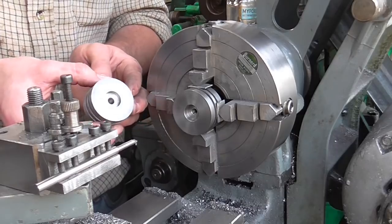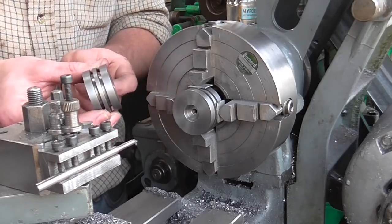Well there we have it — two pistons ready for mounting on rods and finished machining. That's it for part one. In part two we'll be moving on to the valve bobbins and all the nuts required. I hope you've enjoyed watching — see you on the next video.